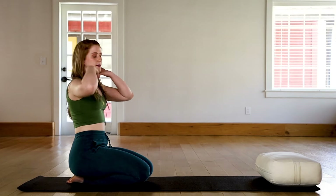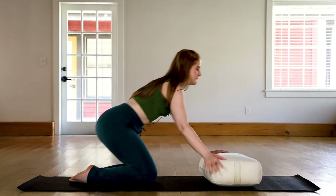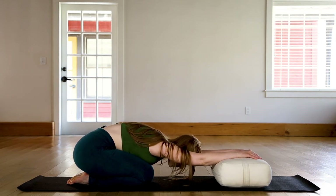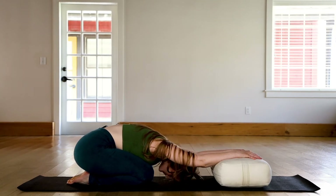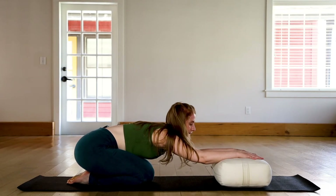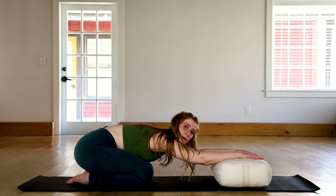For this practice, we'll begin in child's pose. I invite you to grab a bolster or maybe two blocks so that we can place our hands on them. When we use the bolster in this way, it gives us a little bit more leverage to start opening up the shoulders and the arms. Take a few deep breaths in and out and feel the upper body drop into the tops of the legs. If it's not comfortable for you to put the hands on the bolster, no need to use it — just slide it off the mat and come into traditional child's pose with the hands flat on the floor.